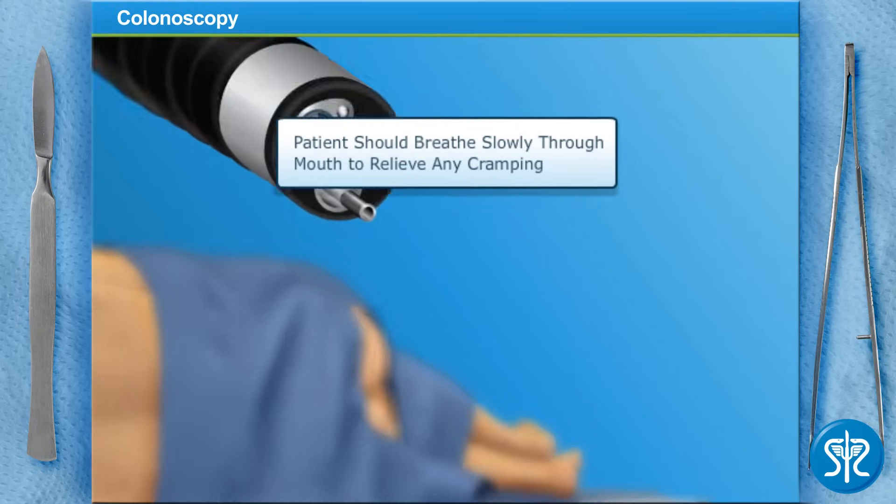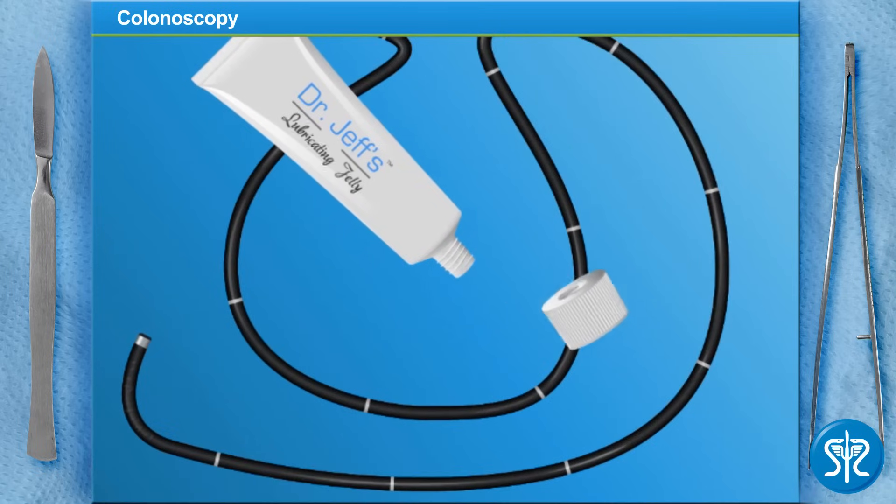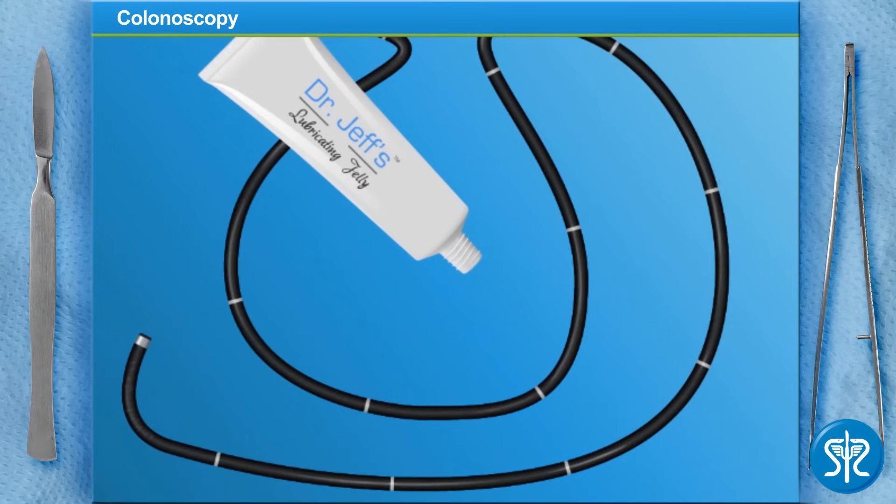We'll insert the endoscope into the anus and slowly move it into the colon. The endoscope contains a small camera and light, and a pair of forceps so we can remove any polyps we find. First, let's lubricate the scope for easy insertion and passage through the colon.